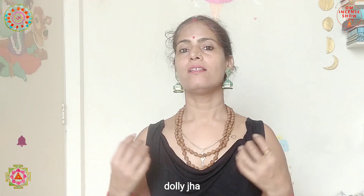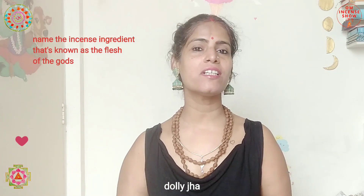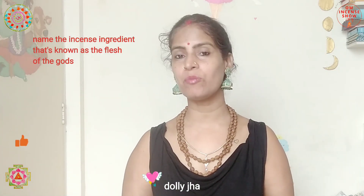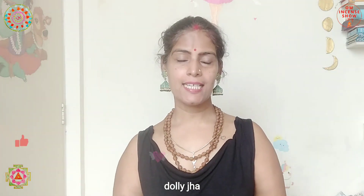Now the question for this time: name an incense ingredient known in the Vedas as 'the flesh of the gods.' That's the quiz for today. I hope you enjoyed this episode and learned something. If you use this incense, let me know your experience, and let me know which is your favorite Nag Champa incense. Until we meet again, take very good care of yourself. Namaste.